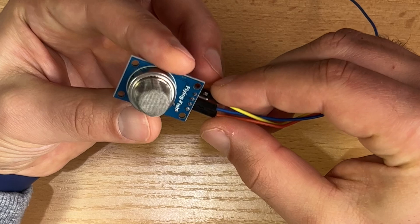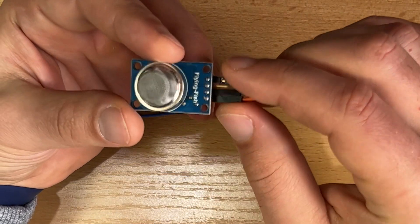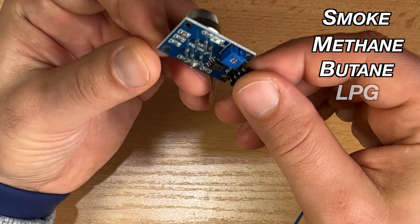I love D1 Minis as they are so versatile. Now let's talk about the smoke and gas sensor I will attach to the D1 Mini. This is the MQ2 sensor — it can detect smoke, methane, butane, and LPG.